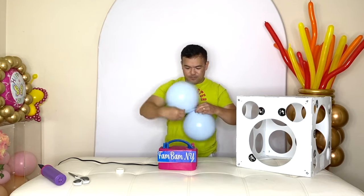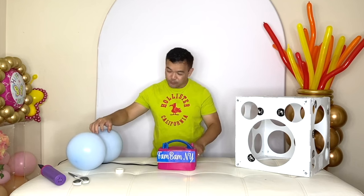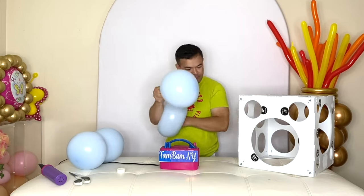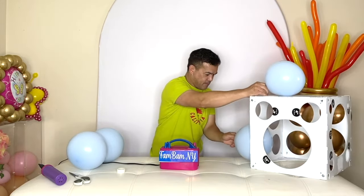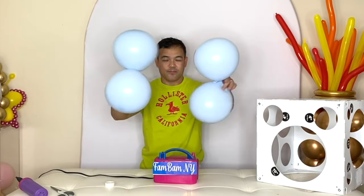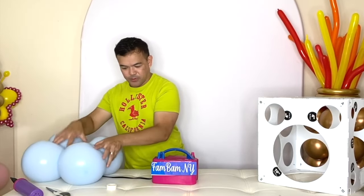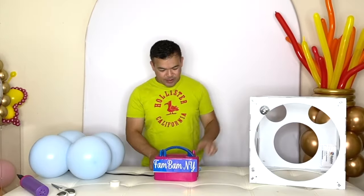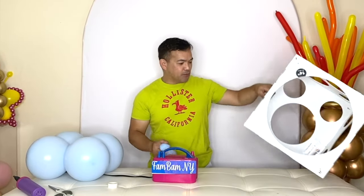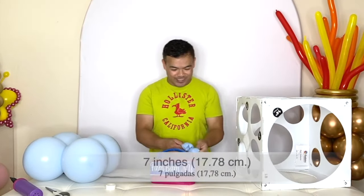There you go. We need four of these for the very base. Put those on the side, and now we are ready to inflate the top ones. We'll inflate four of them to seven inches, or 17.78 centimeters, using our balloon sizer.